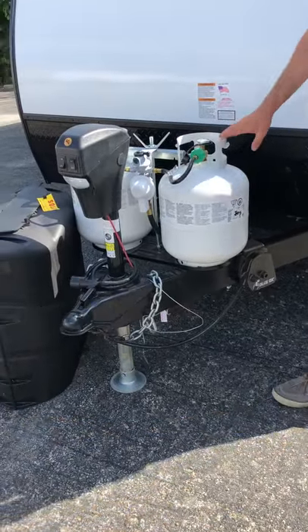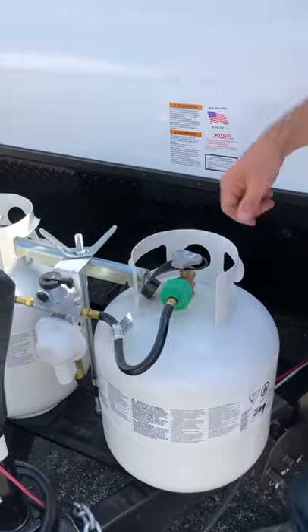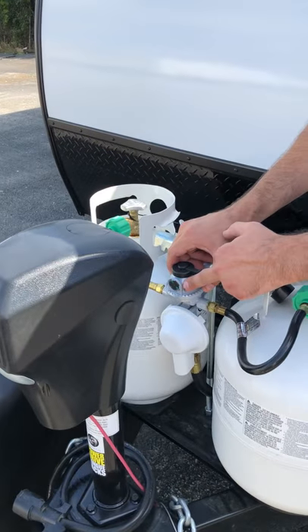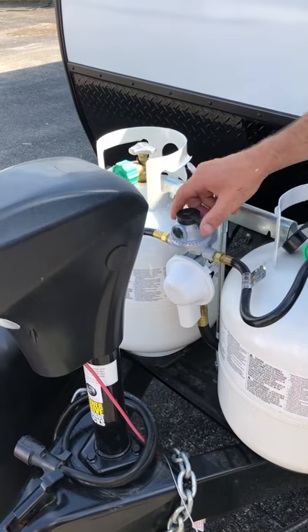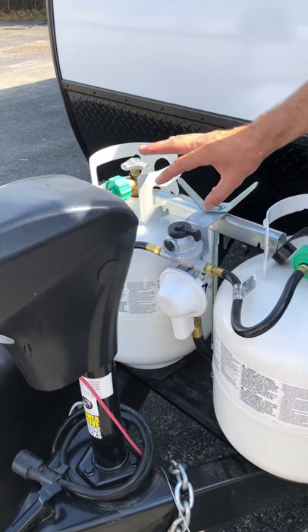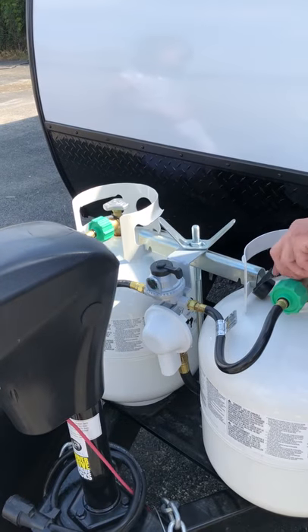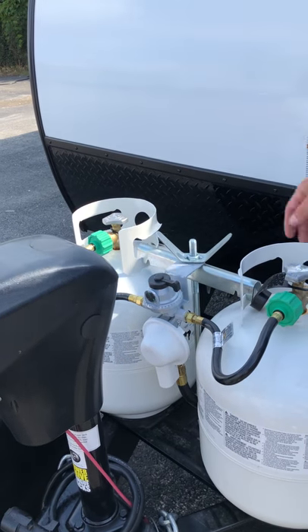You do have two 20-pound tanks for LP — they are completely full. There's a knob over here and right now you can see it's full; when it's empty, that G will turn into an R and it will be red instead of green. There is no on or off valve — it's just left or right. Right now the left one is turned off and the right one is turned on. When you're done with one, you just flip it over and change out the other one.